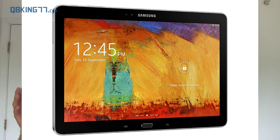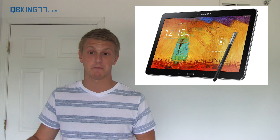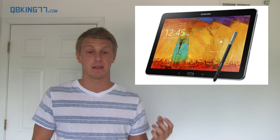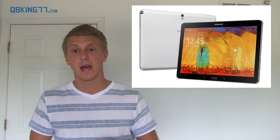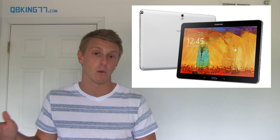The final device Samsung unveiled was the Galaxy Note 10.1 tablet. I won't go into too much detail here since this video is getting long, but I'll post all the specs and information in a linked article. It does have a very nice screen, and I'm looking forward to seeing that on a 10.1-inch display. Check the link in the description if you want to learn more about the Note 10.1.